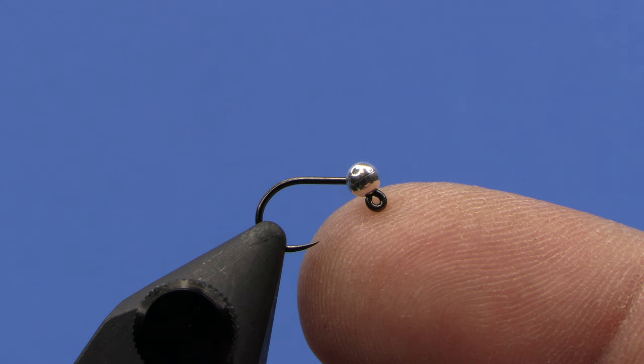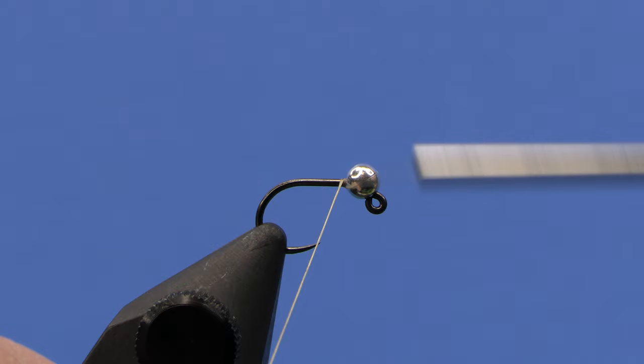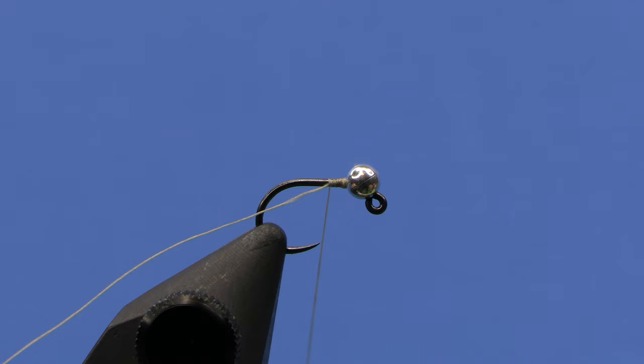I've got a jig hook in the vise, kind of a 450 style — this is a Komodo 310 — and I tied this a lot in 16s and 18s, and probably fished 18s more than anything else. But you can adjust the color and size how you want for a pattern that could imitate black fly larvae, or you could even turn this into a simple caddis larvae or vig larvae. I'm going to start with some tan thread, and I'm using ADOT Semperfly Classic Wax here.